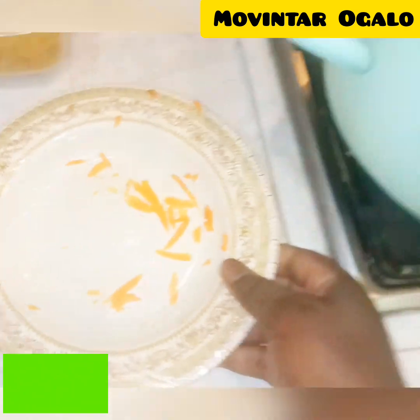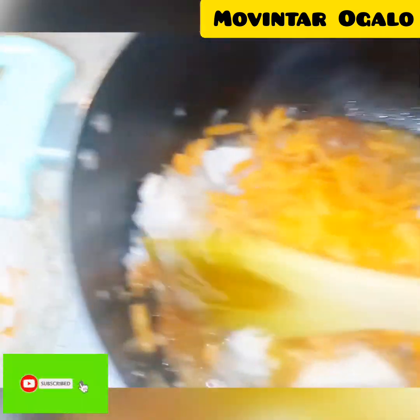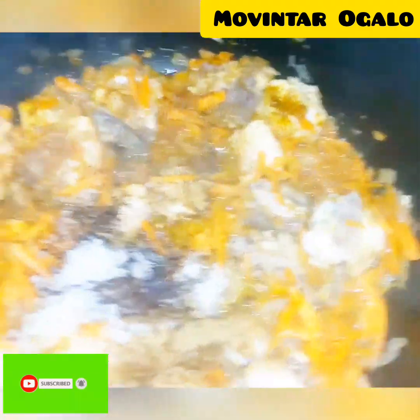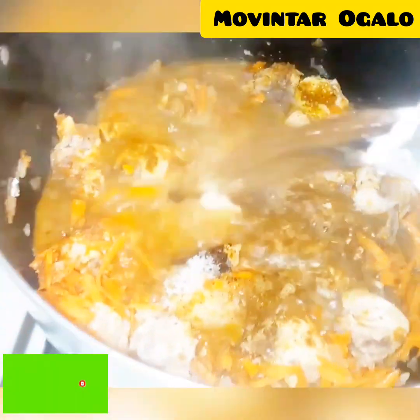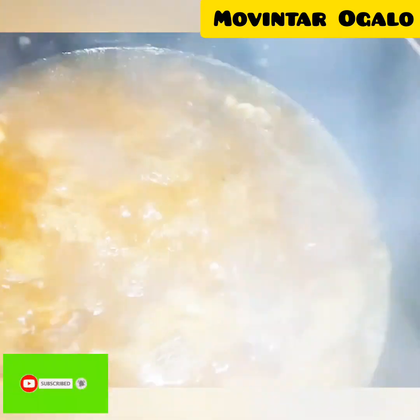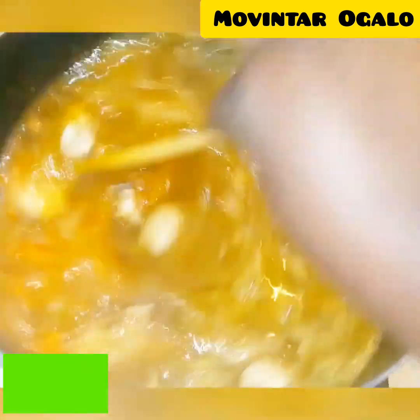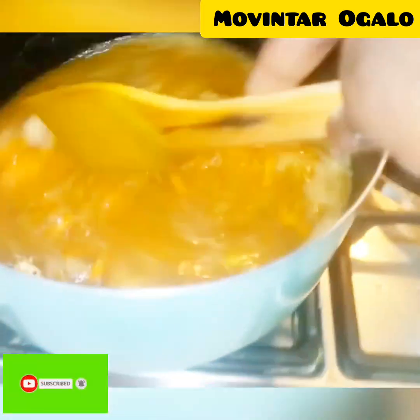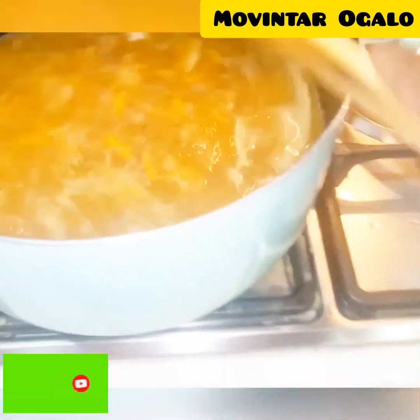I put some carrots and I added some spices on my chicken, mixing it very well. I make sure my chicken is ready, then I add some water — not too much water, but enough because I want to add some pasta on it, so I need more water.